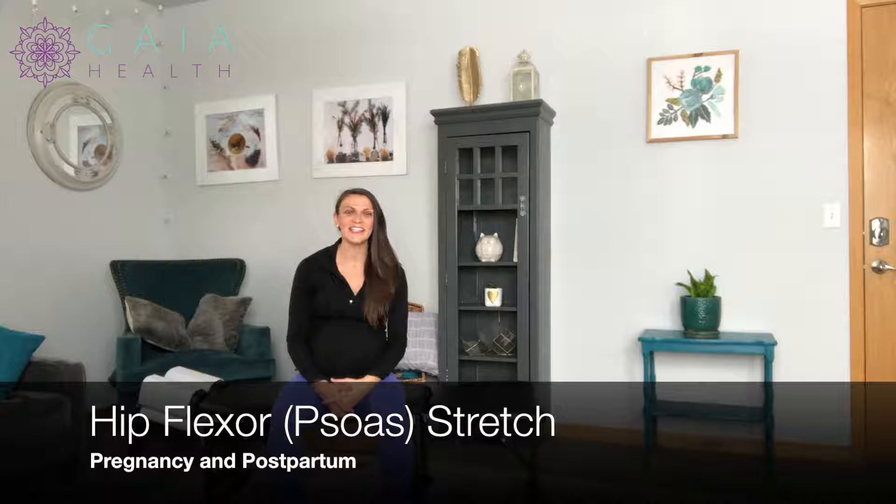Hi, I'm Dr. Nichelle Gurley, specializing in prenatal, postpartum, and pediatric chiropractic care and fitness, along with postpartum rehab.